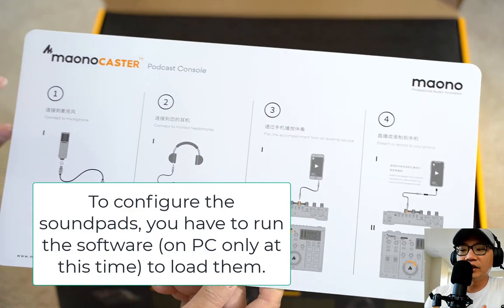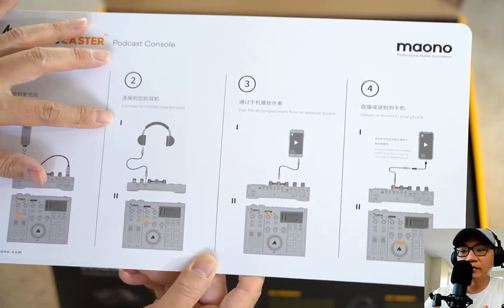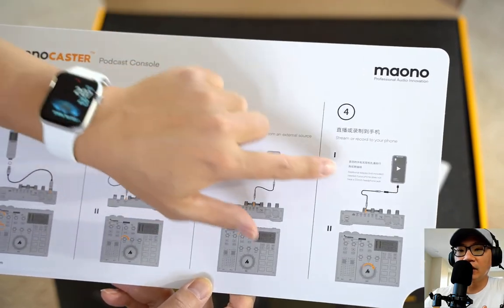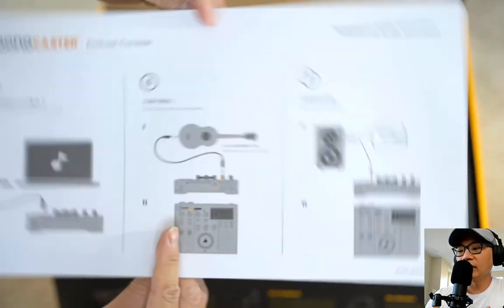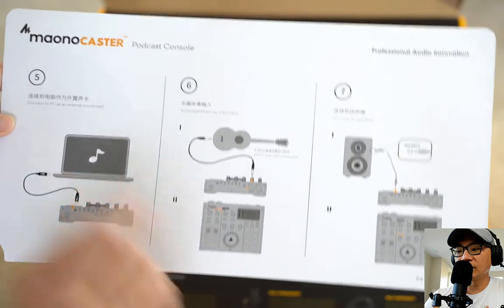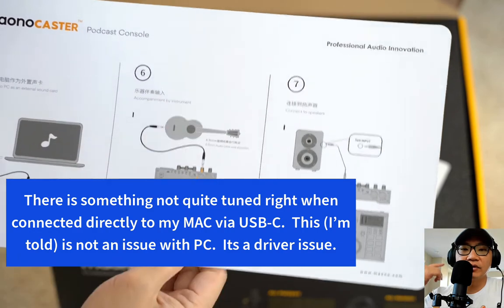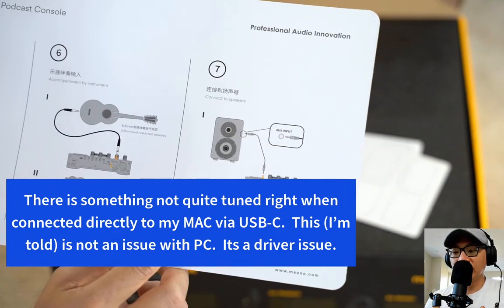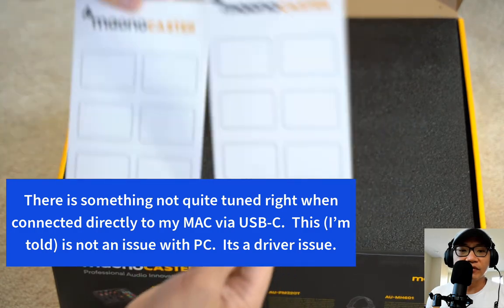I'm able to put in a phone input and an aux input at the same time and mix those together. I can adjust the pitch — for instance I'm adjusting this pitch higher now, and then all the way down. I can do that relatively easily with this little knob. The effect settings adjust the level of the effects sound, and the monitor allows me to hear what's going on live from the included headset.